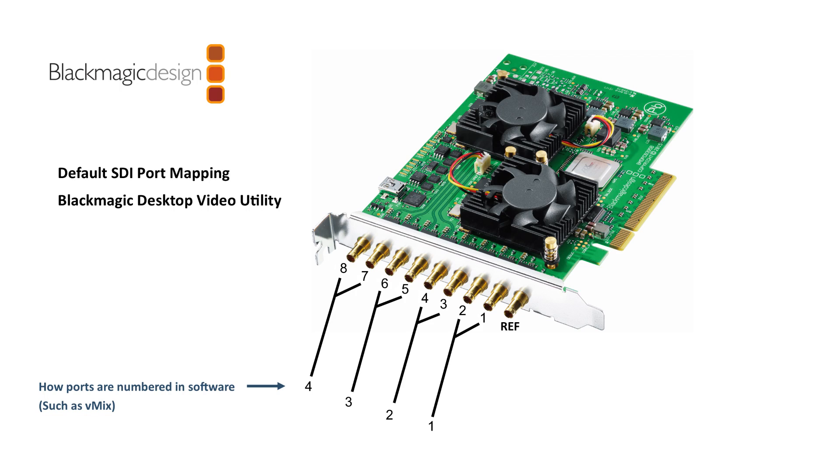This is how the old Quad card was mapped and how the new one is mapped by default. As you can see in the Blackmagic Desktop Video Utility, there are eight ports to choose from, but they're mapped in software such as vMix as channels 1, 2, 3, and 4. Port 1 is mapped to physical ports 1 and 2; channel 2 is mapped to ports 3 and 4; channel 3 to ports 5 and 6; and channel 4 to ports 7 and 8. So if you buy this card and install it in a PC, that's what you'll see in vMix — channels 1 through 4, grouped together in pairs, just like the previous DeckLink Quad.